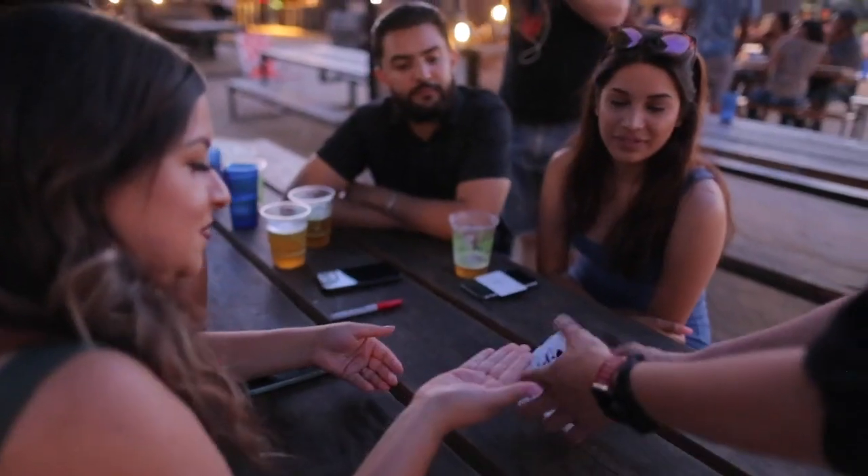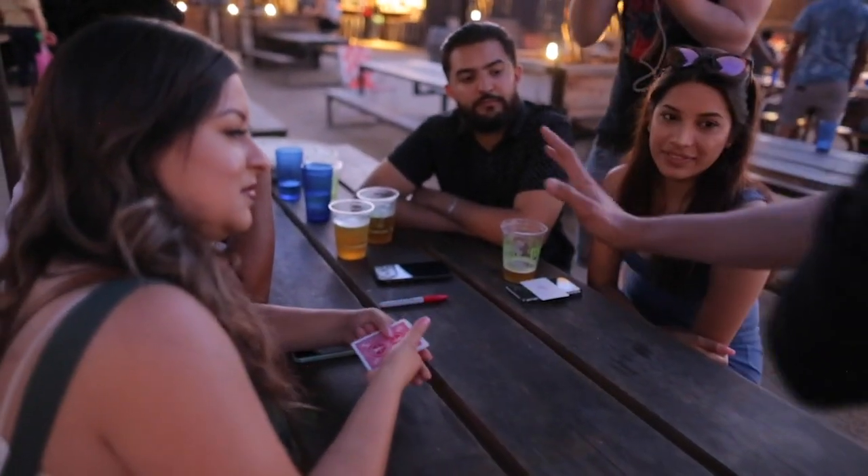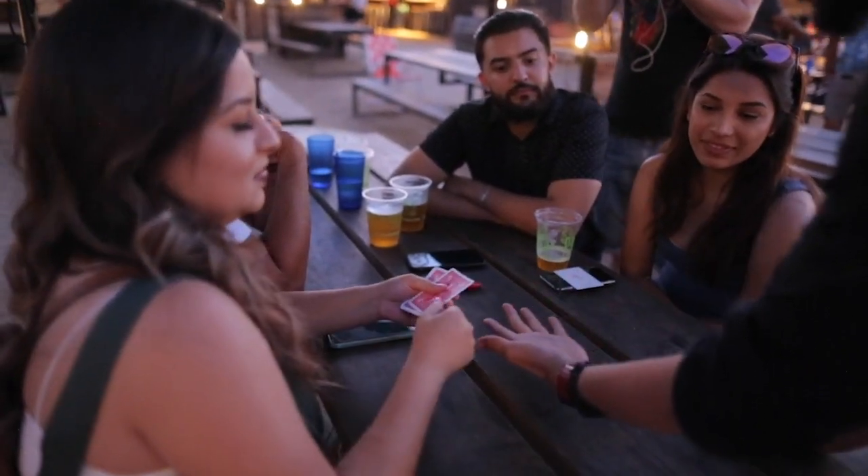What have we got here? All black cards. Correct. Can you hold your hand out for me? You're going to deal the cards into my hand and you're going to count them out loud. I have no extra cards, no funny business, no sleeves or anything weird.